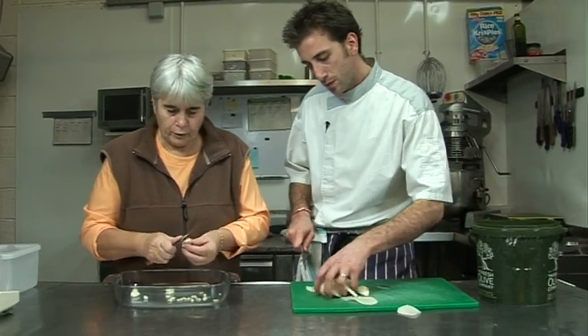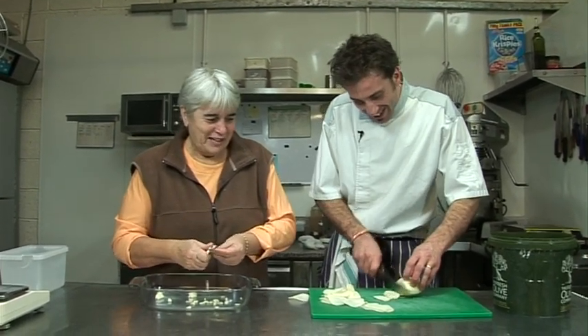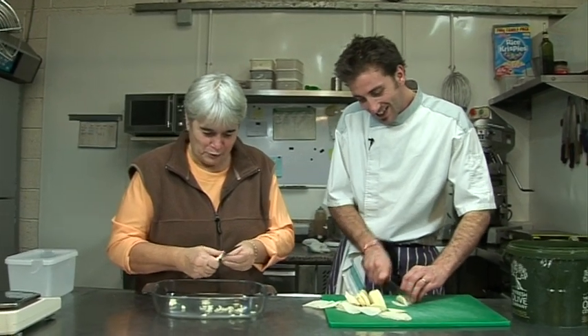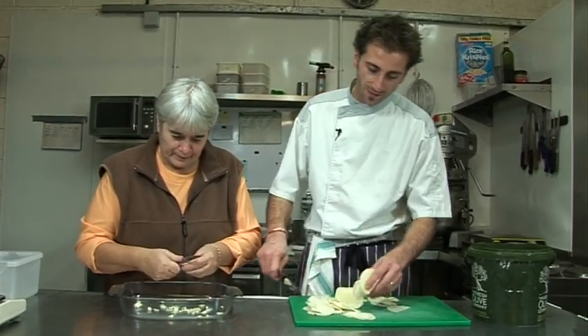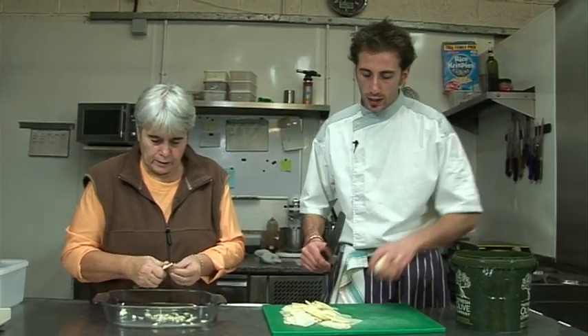Showing mom the potato slices — she says parfait, perfect. Not too thick, not too thin. Good slices.